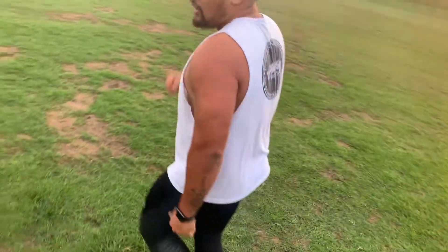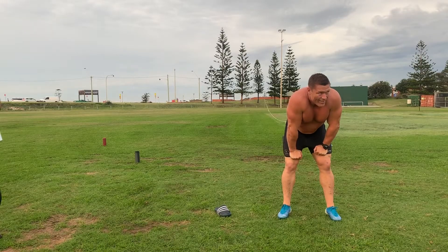Test yourself — if you miss the 10 seconds it doesn't count, and just tack it on to the end. On your last set, push yourself, go for the sprint, really empty the tank.